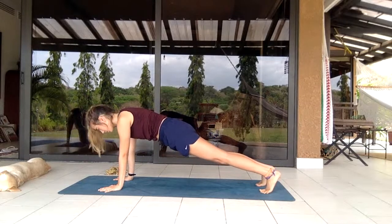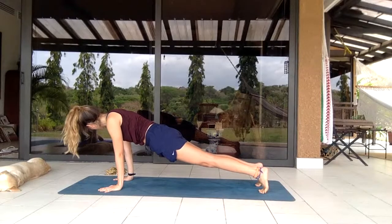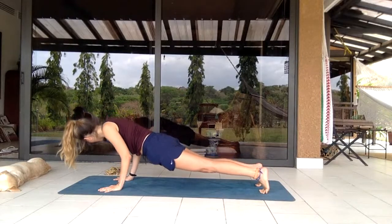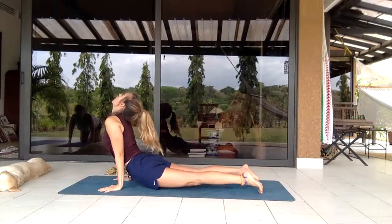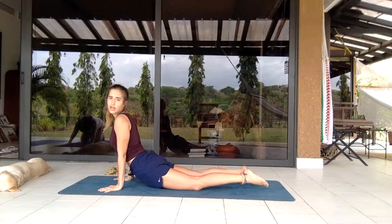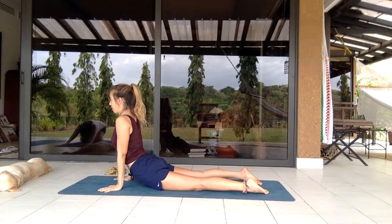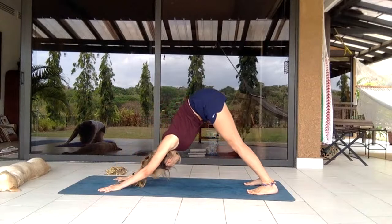Coming into a plank. You can either go knees-chest-chin or plop down, or come into a chaturanga — shifting the body forward over the elbows, lowering yourself down and pushing outward into an upward facing dog. You can also have knees planted and push up into a little cobra, then coming back into a downward facing dog.